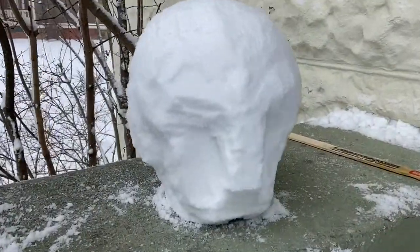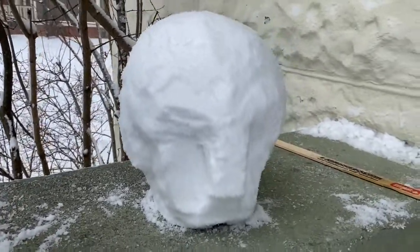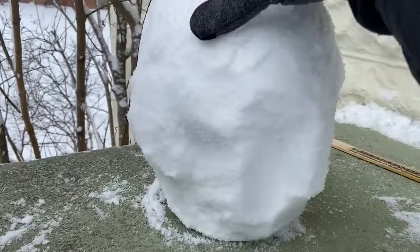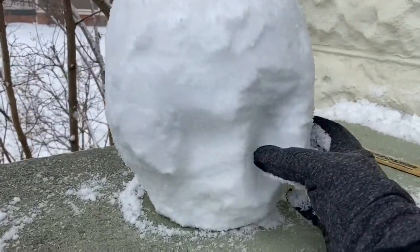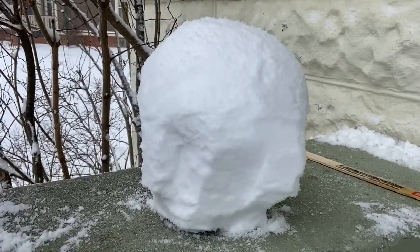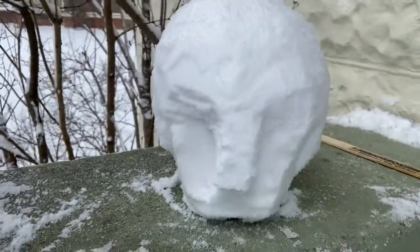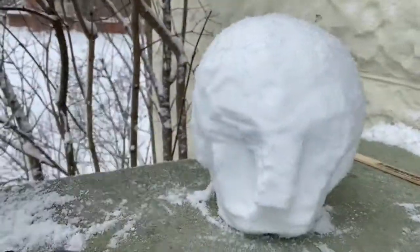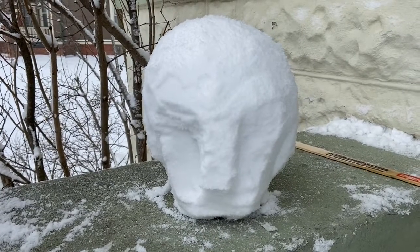By using this stick over here, that one, I'm trying to carve a head. I don't know if I'm doing a great job, but I'm working on it. And if I don't like it, the cool thing is I can just dump it over the side and I can fill up another bucket and then put it down.